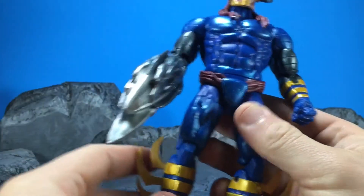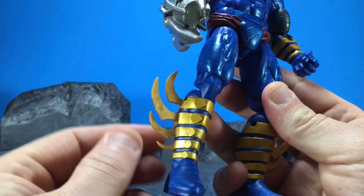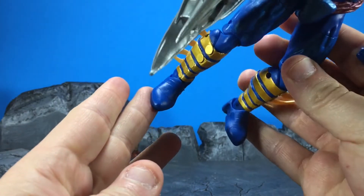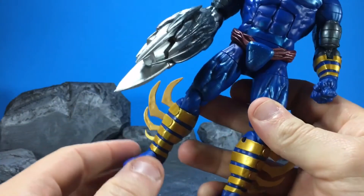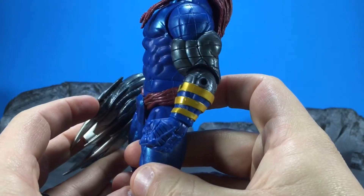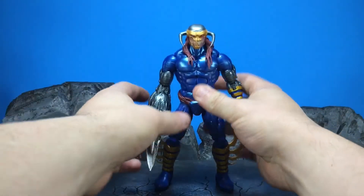These are tabbed into the calves here, and I believe we got new boots or new feet for him, different from Colossus.